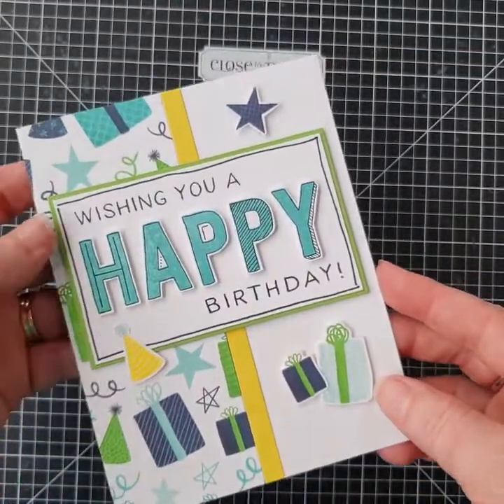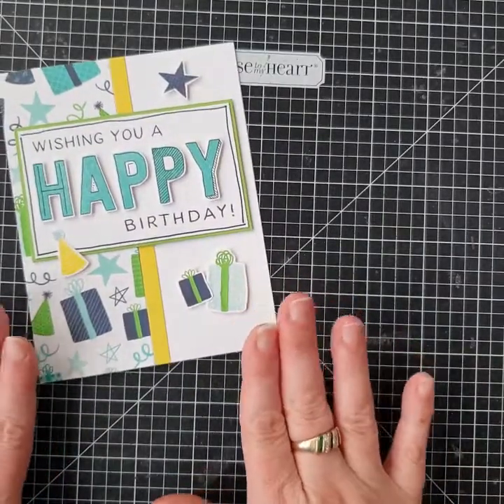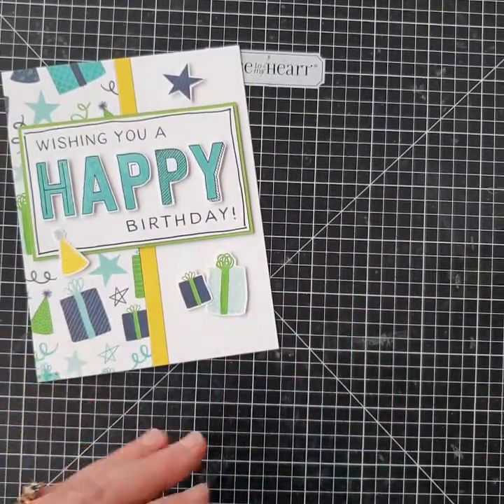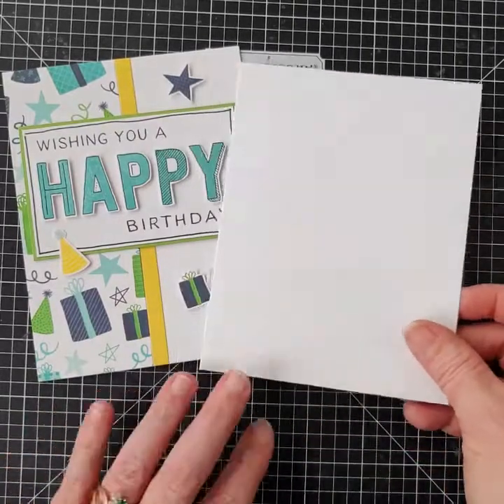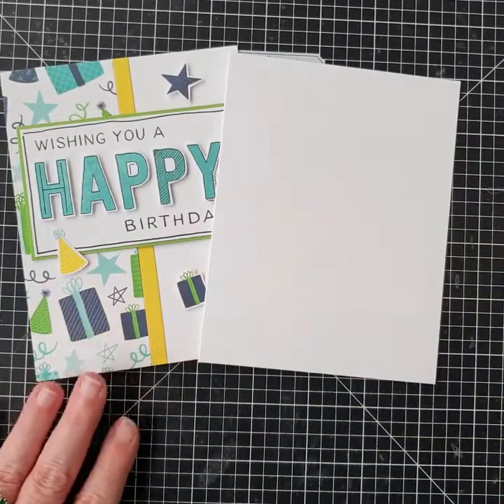Hey guys, it's Laura here from Laura's Creative Pages and Cards, and we're up to day five of our 31 cards. I'm really excited to be showing you how to make this Wishing You a Happy Birthday card. This one is in portrait orientation, so we've got the four and a quarter by five and a half inch size.